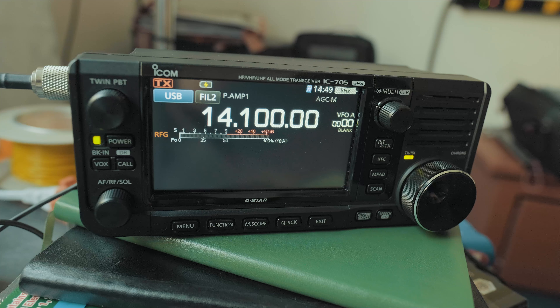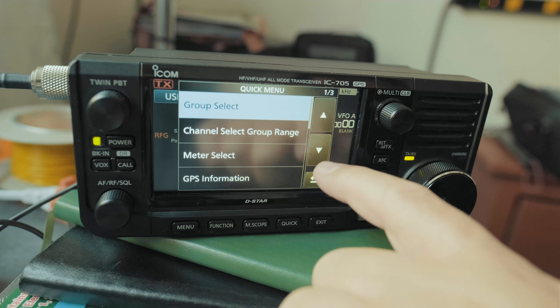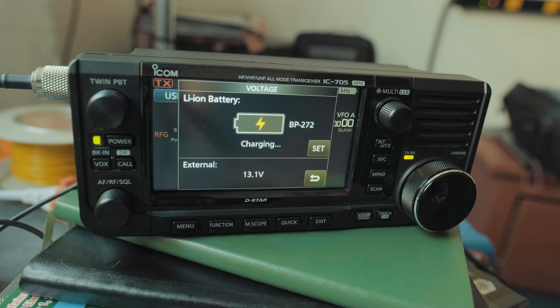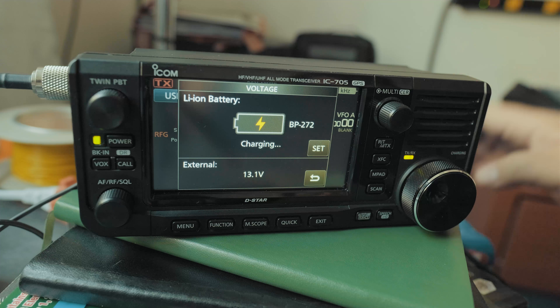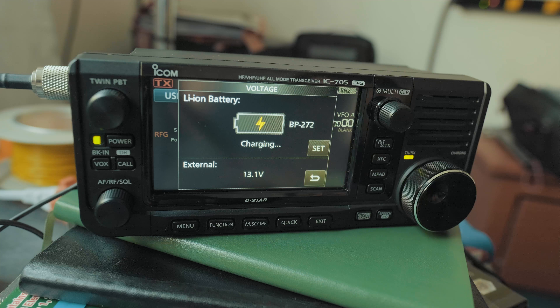Now, what about the battery level? Click the Quick button and scroll down to page three — you can see Voltage. Now you can see both batteries and some information about the charge. The external battery is charging the internal battery, and the radio is being run by the external battery because it has more voltage.